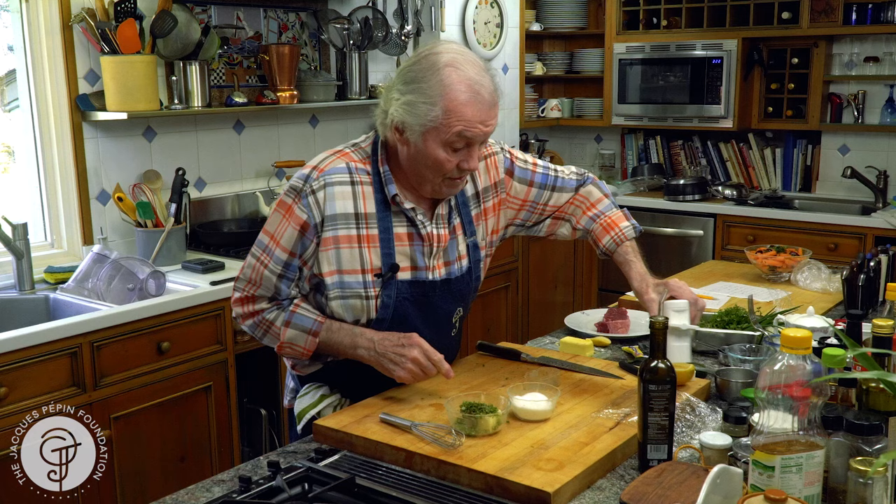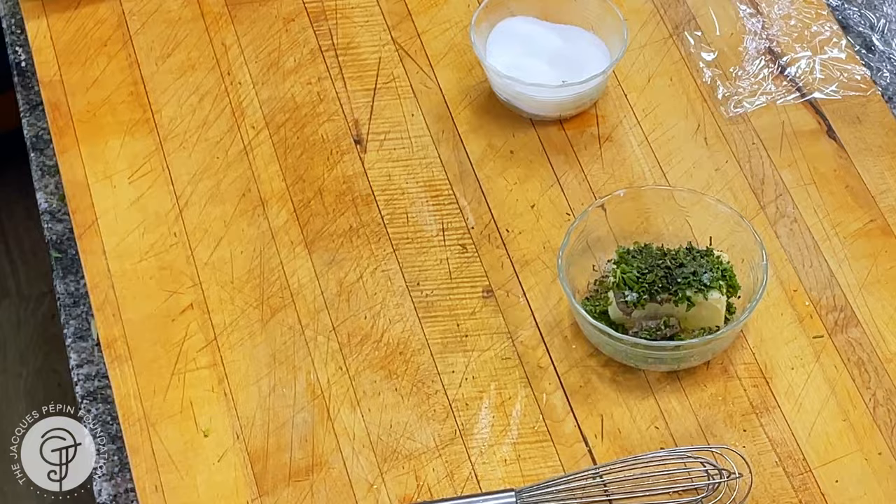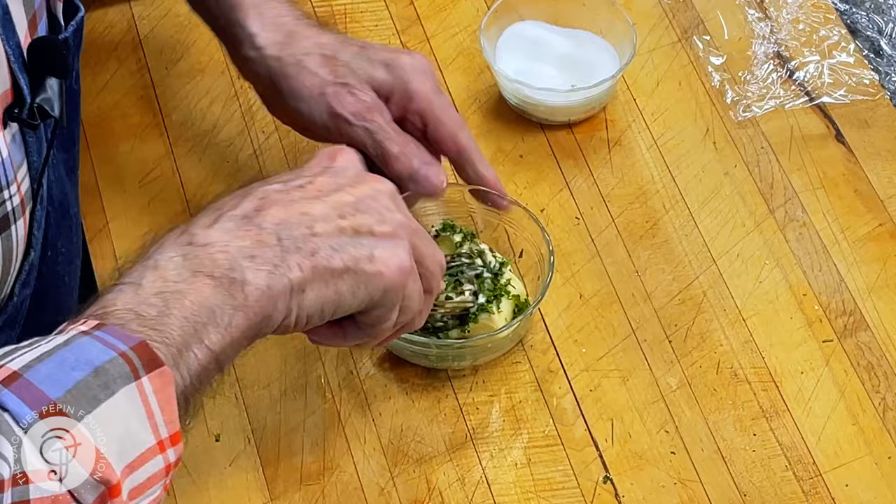This is very good on top of fish, on top of meat, on top of poultry, on top of something grilled. Even on top of vegetables. So keep that in mind. We are going to mix it here.